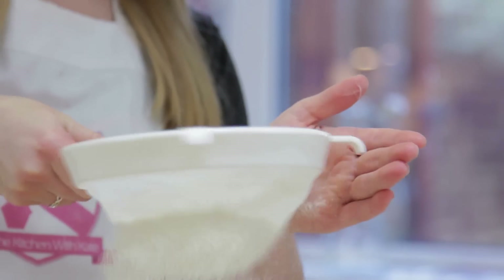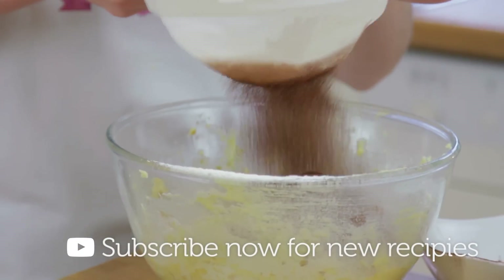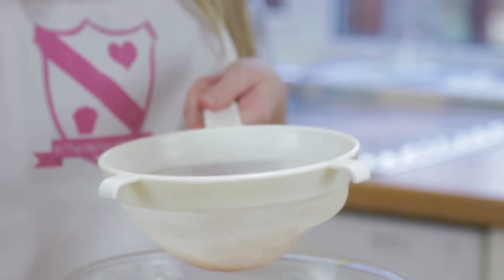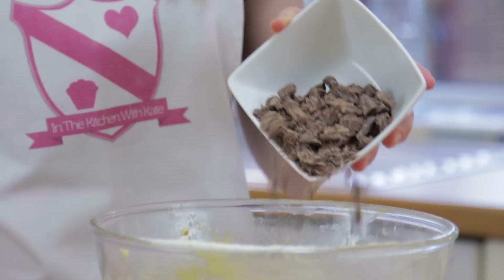To finish the mixture, you want to sift in your dry ingredients — I have some flour and cocoa powder. Your cocoa powder might need a bit of help from the back of your spoon just to get rid of any of those larger lumps. And then finally a pinch of salt. Make sure the chocolate that you're adding is finely chopped, and then beat that together.